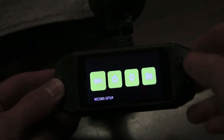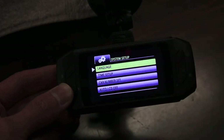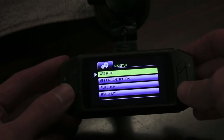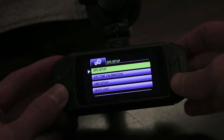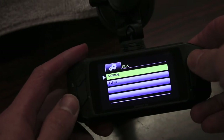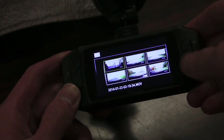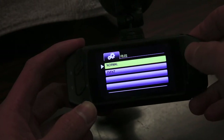The menu has four options. First is your recording setup, where you set your resolution and so on. Next you have your system setup for setting your time and language. This camera also has GPS, which I believe can calculate your speed. I generally have it turned off since a few of us like to go just a little bit over the speed limit. Last but not least, this is where your videos are located. It's probably much easier to just upload to your computer, but you can also view footage here on the camera as well.